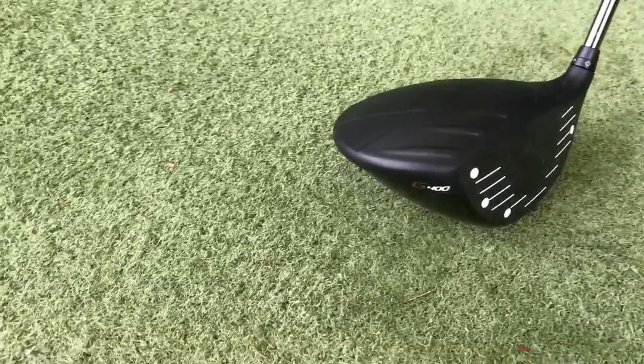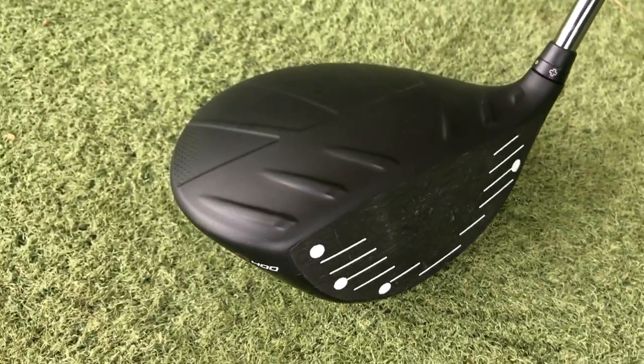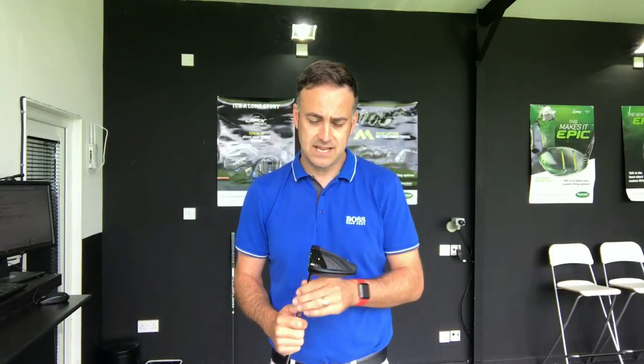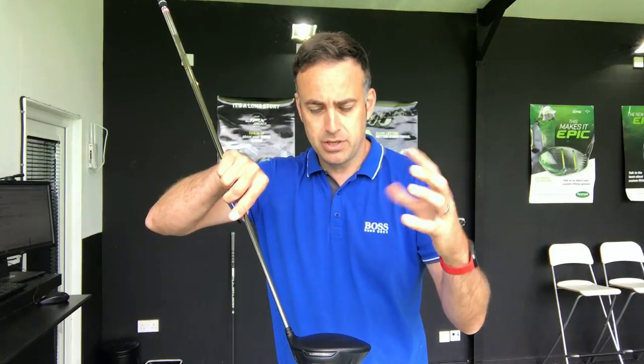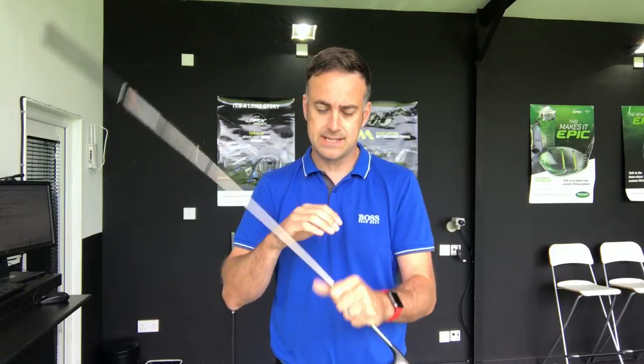It's still the 445cc head, so it's slightly smaller than the standard G400, but the same size as the standard G400 and the SFT version as well. You've got your Dragonfly on top and turbulators there. Ping is saying they've got a faster ball speed coming off the face, so it'll be interesting to look at some ball speed numbers.